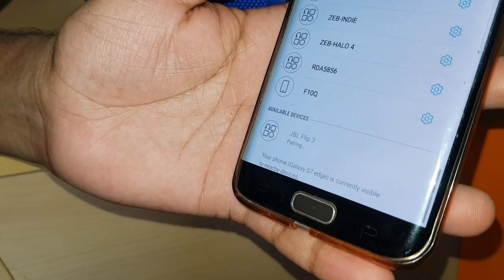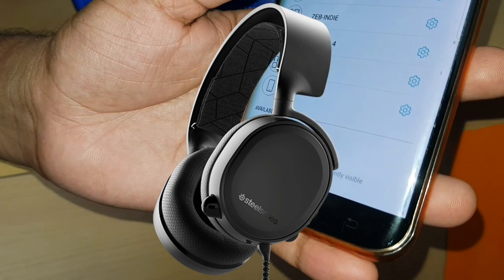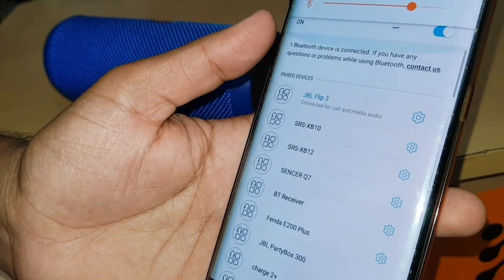So friends, now you can listen to the sound. Please use your headphones so you can get the sound quality. We will also do a detailed sound test video. After this, we will test water as well.